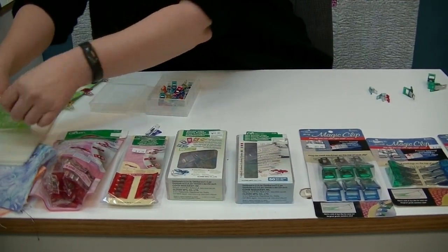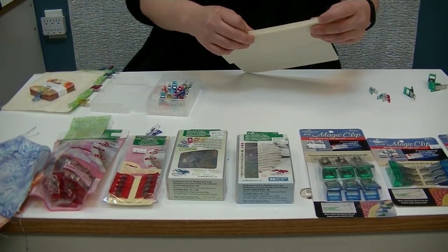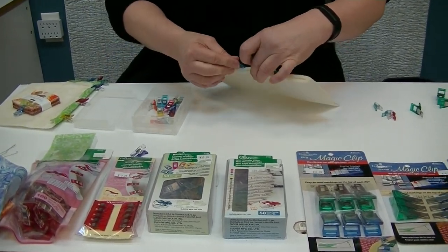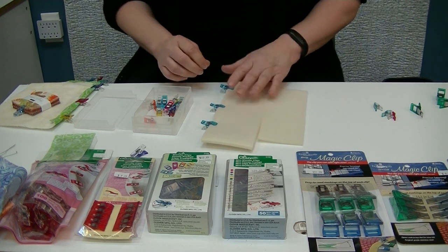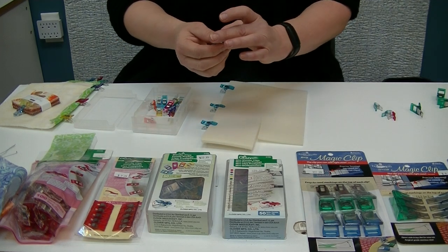When you're doing bags with foam inside, you'll often find that you bend your pins going up through the fabric and through the foam. With the wonder clip, you can simply clip those thicker items without bending up all your pins, and they will hold super well.